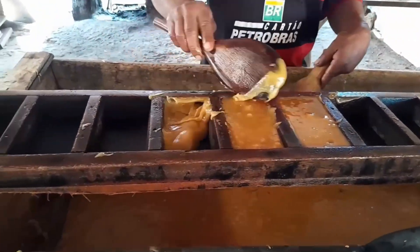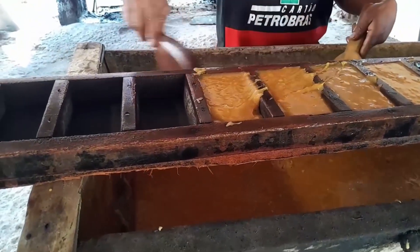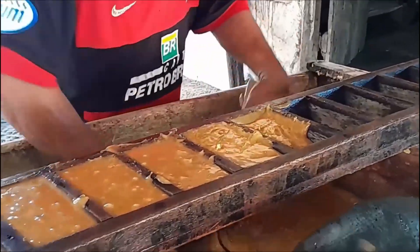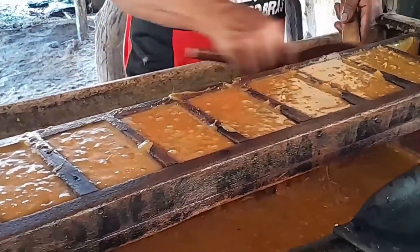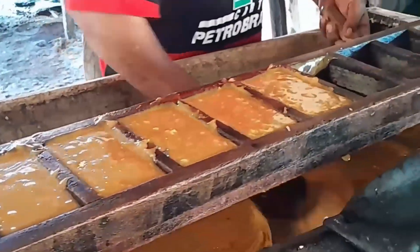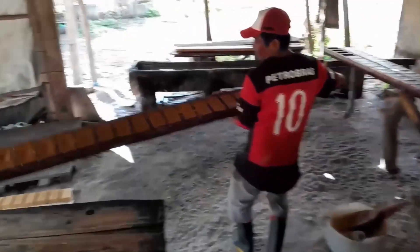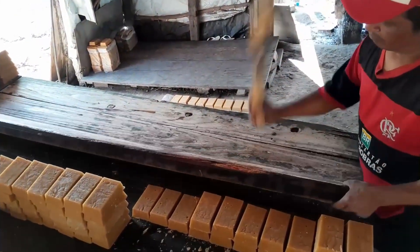Without this stirring step, you'd end up with a rock-hard, uneven block. Once the sugar reaches the right consistency and temperature, it's quickly transferred to long wooden molds pre-divided into sections. The liquid sugar fills them. After some time for the sugar to cool and harden, the worker uses tools to release the blocks from the molds.